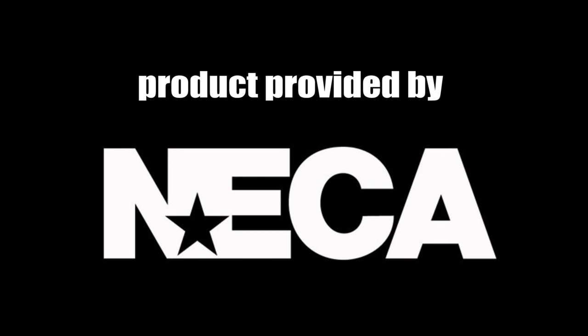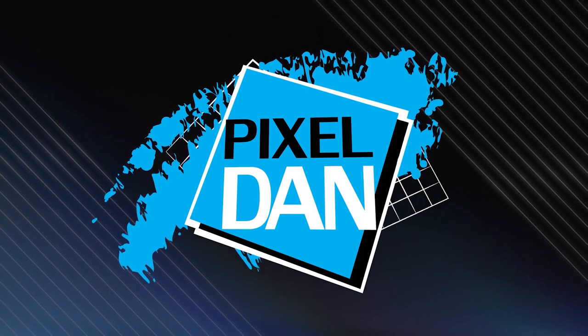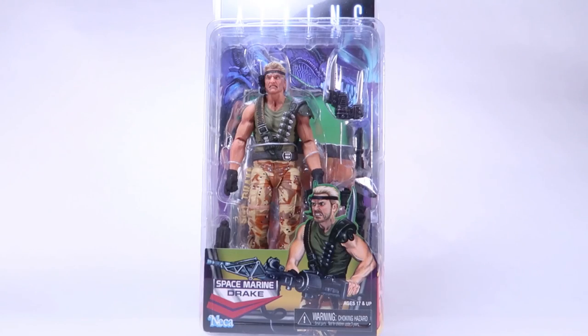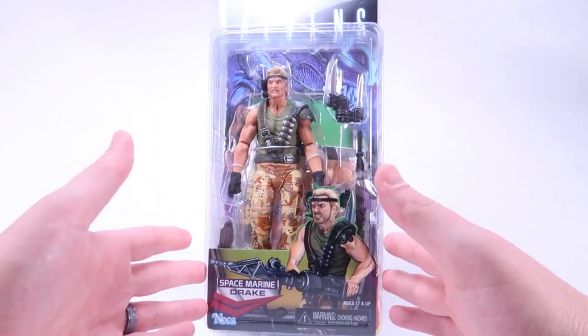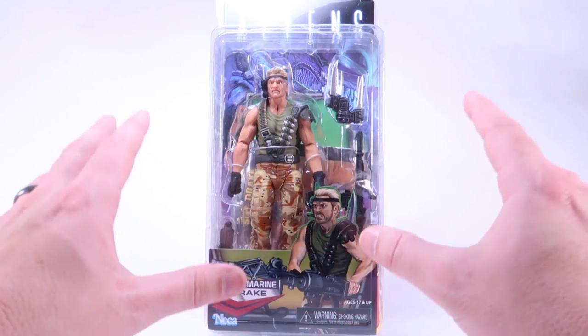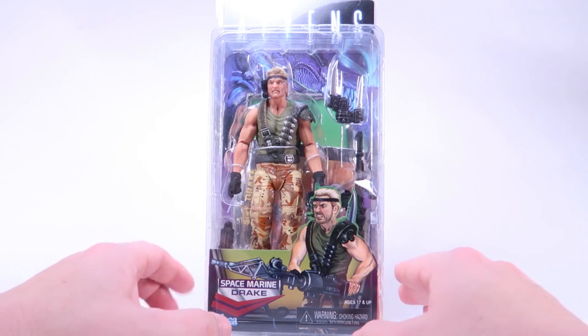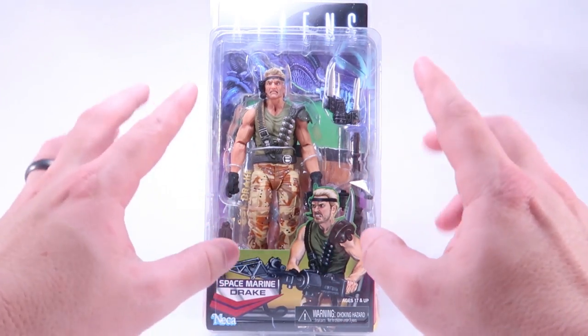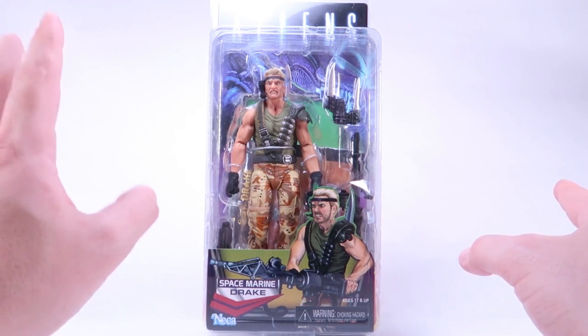The product featured in today's video was provided by NECA Toys for the purposes of this review. I am Pixel Dan and today I'm going to be taking a look at Space Marine Drake from the NECA Toys Aliens line, paying homage to the original Kenner action figures. This is our version of Drake that is supposed to more resemble the old toys rather than the actual film itself.